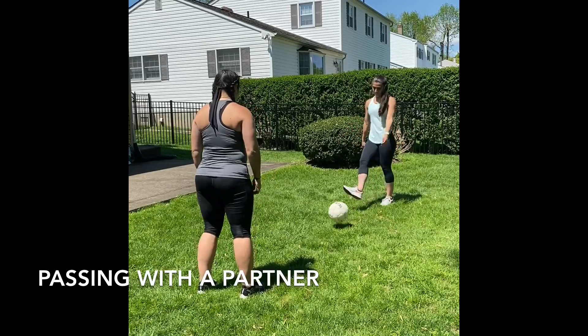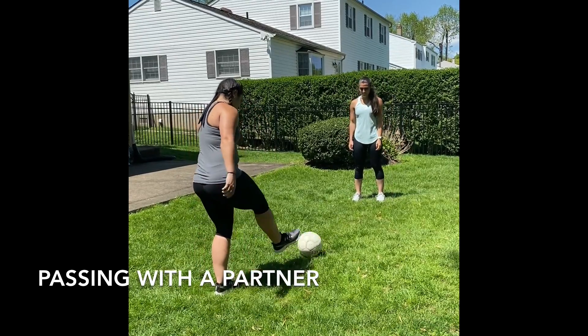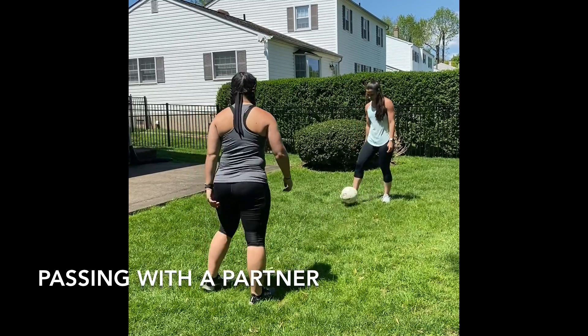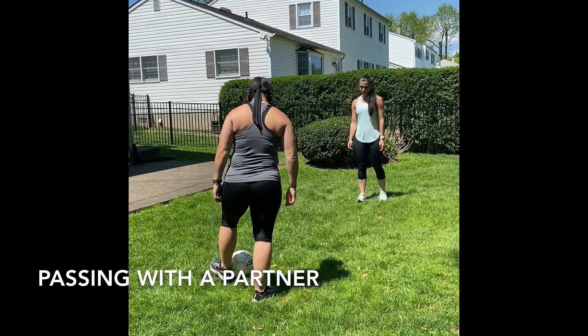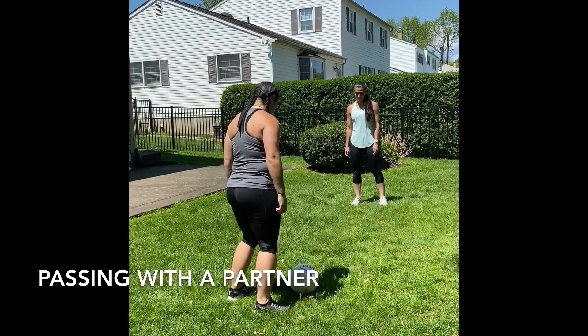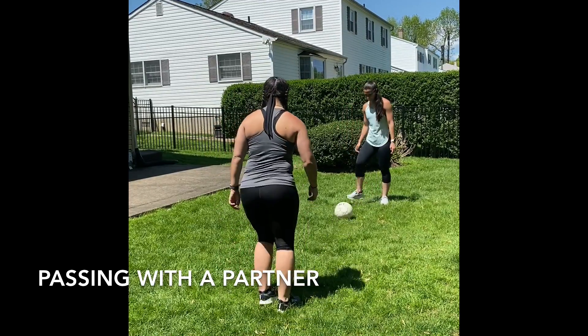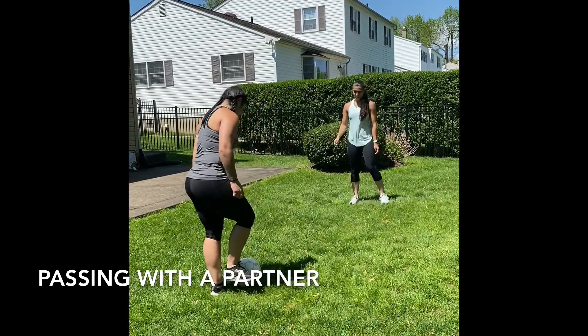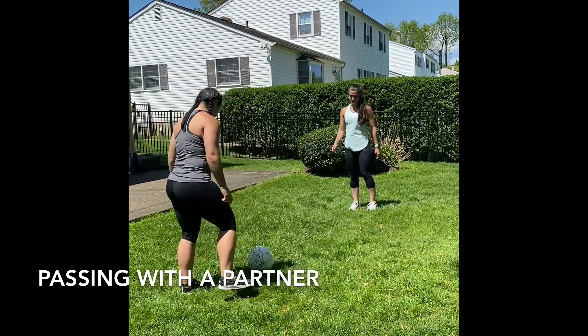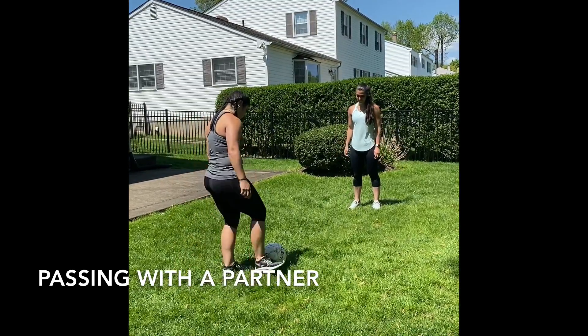The next drill is passing with a partner. Your partner can be a parent, guardian, or sibling. You are using the inside of your foot to pass the ball to your partner. You're going to pass the ball, trap the ball, pass the ball, trap the ball — back and forth. You can use the sound of the ball to help you find it in space for both you and your partner.